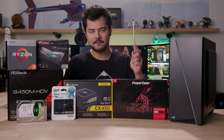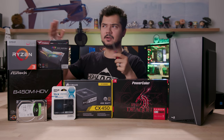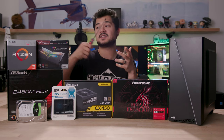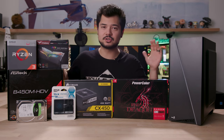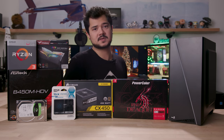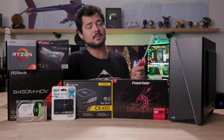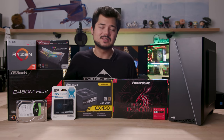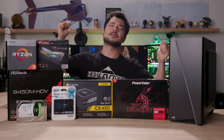Today we're building a console killer for around $500. It's a bit on the high end side, definitely more than you'd pay for an Xbox One X or PS4 Pro, but this build should outperform either of those consoles with flying colors. This video is sponsored by Aerocool, so thanks to them for providing the case and some goodies we'll look at later. Let's go over the parts.